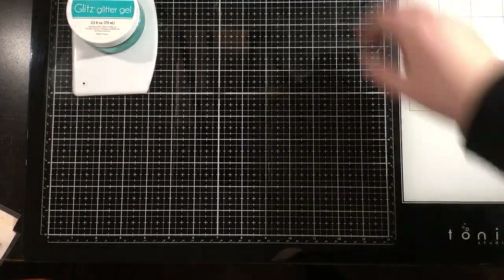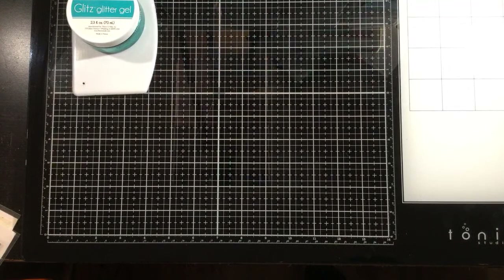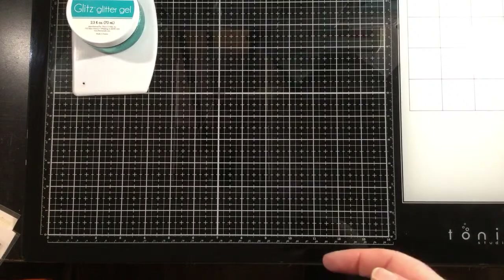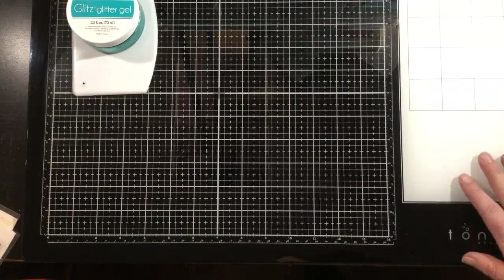Here comes my foiled piece. I put it in right side up in my carrier sheet, and I like to flip it over and run it through again. I don't know if that actually does anything, but it's just something I've always done since the beginning of my foiling. You can also do color pencil coloring, Copic coloring on these backgrounds — you can color right over the toner, even with alcohol markers.